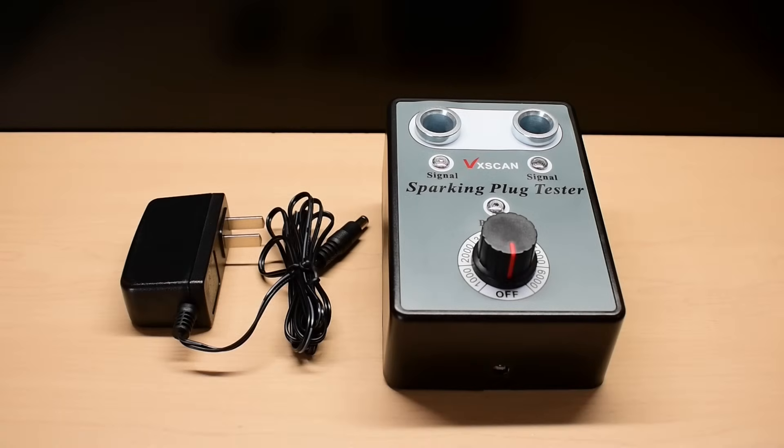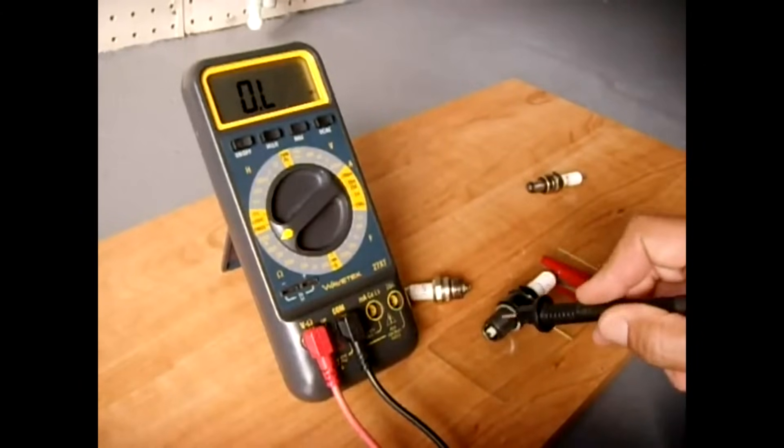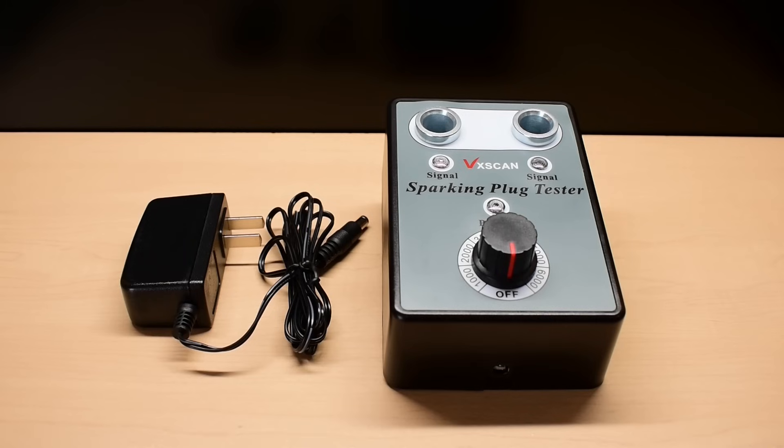Hey guys, welcome back to another video. In the past, I showed you how to test spark plugs using a digital multimeter with very high reliability, a method that I've used for at least 30 years. If you haven't seen it, a link to that video can be found at the end of this video. Even though that spark plug testing method only takes a minute or two to do, some people would like a faster method with high reliability.